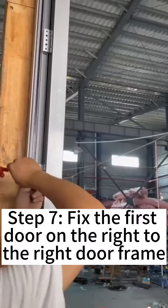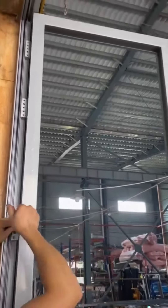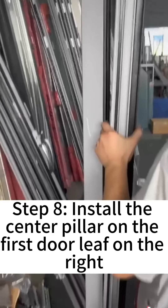Step 7: Fix the first door on the right to the right door frame. Step 8: Install the center pillar on the first door leaf on the right.